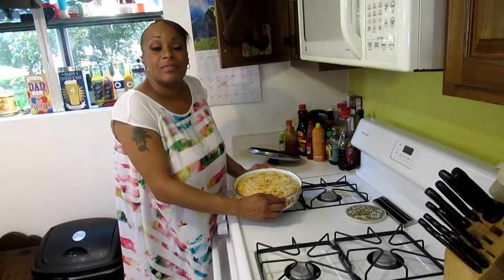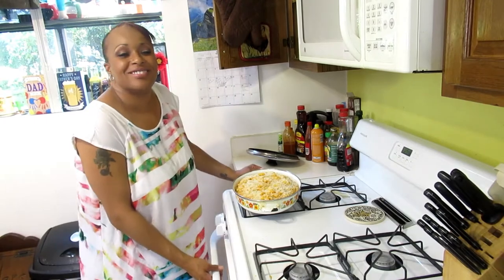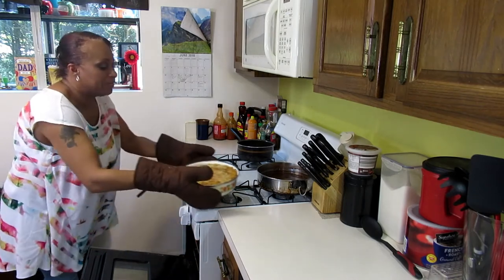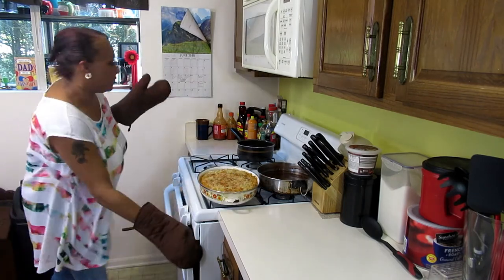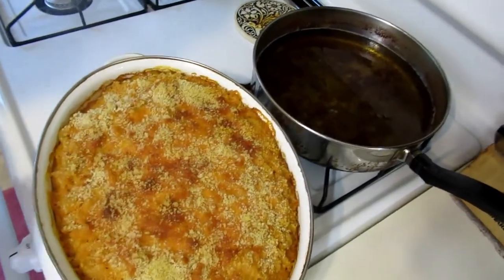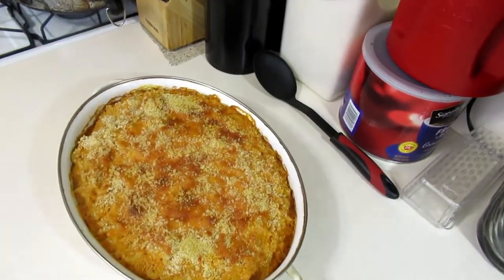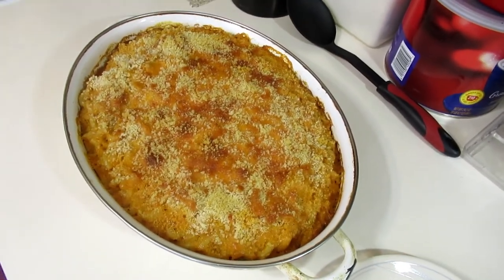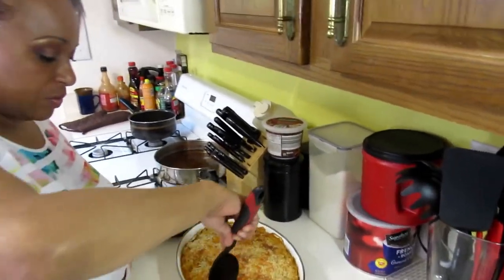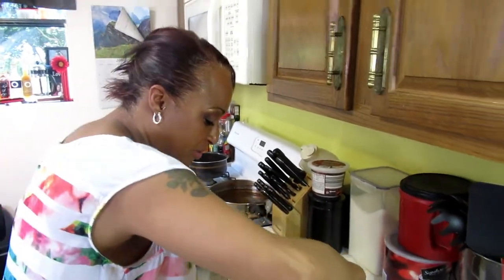We're going to stick it in the oven for about half an hour. Our mac and cheese is done — we're going to pull it out. Let's have a look. Your baked macaroni and cheese — 30 to 40 minutes in the oven at 350 degrees. That's what you're going to be left with: this beautiful baked mac and cheese. Listen to that crust when you cut through it.